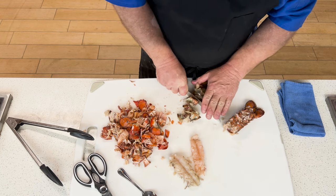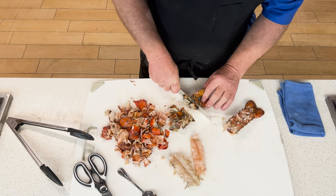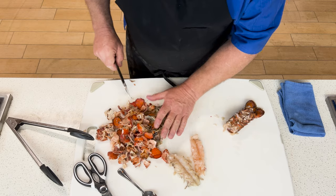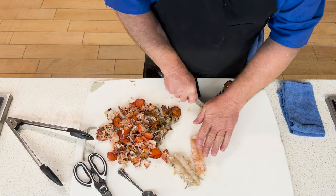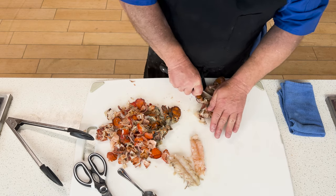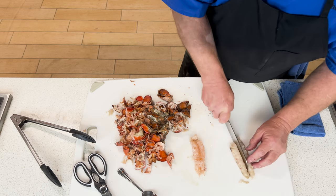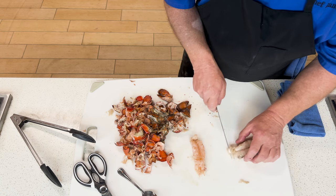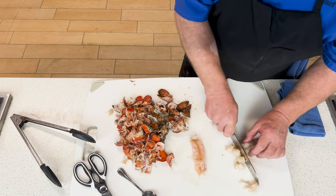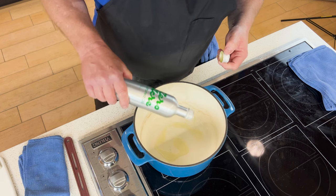Now that I've got the lobster tail removed from the shell, I'm going to take those shells and begin chopping them up. The reason I chop them is to allow for more surface area to come in contact with my broth as I make my lobster stock. There were also some lobster shells I had in the freezer from another project — I chopped those up and I'm going to add those to the stock just to give a richer lobster flavor. Now I'm taking the lobster tails and dicing those into about one-inch cubes, setting those aside for later.